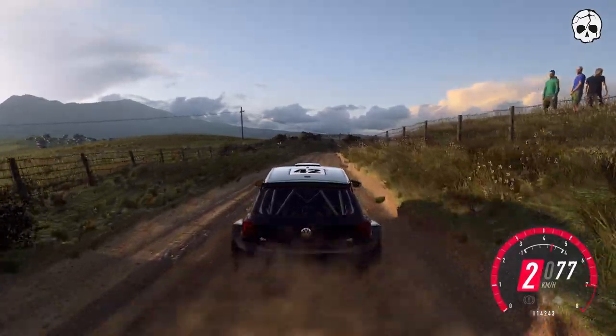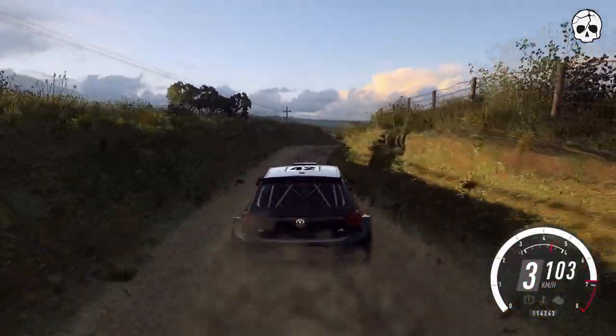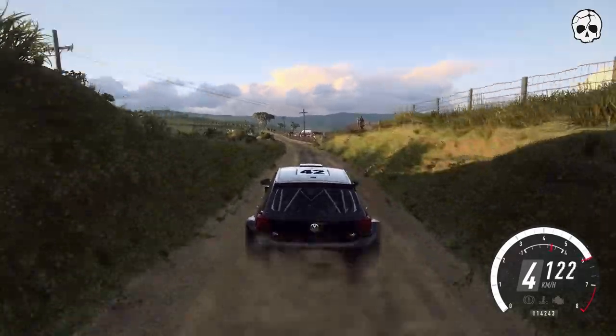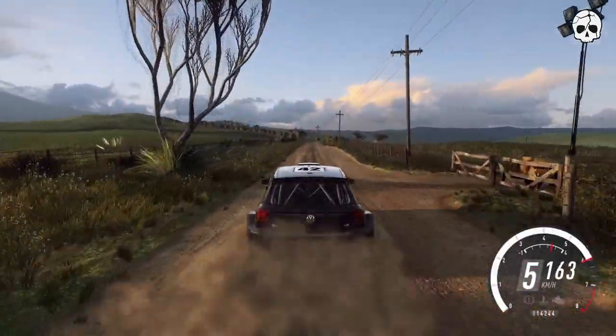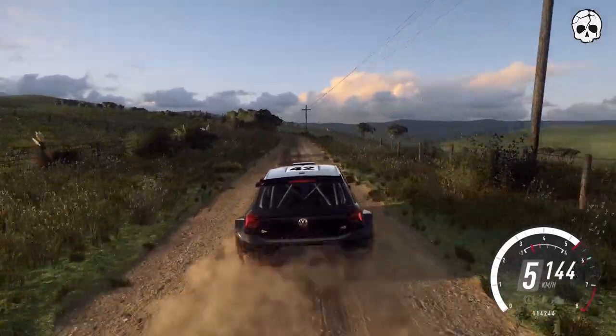6 right into 6 left long. 150. 3 left long, opens up a crest, into 3 right long.